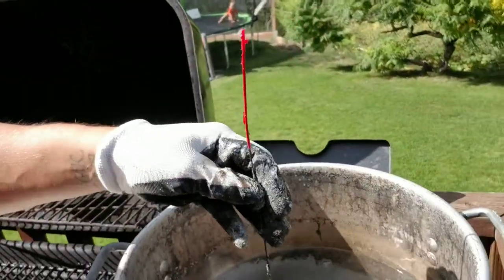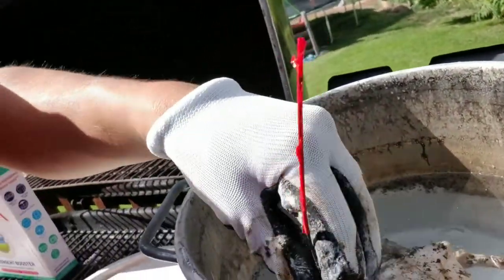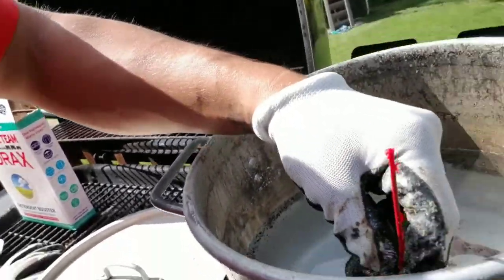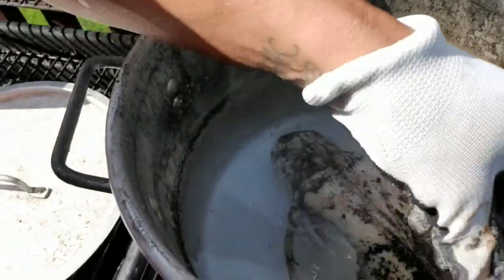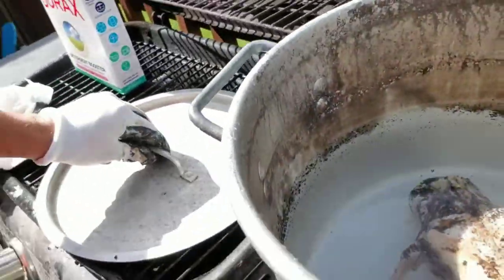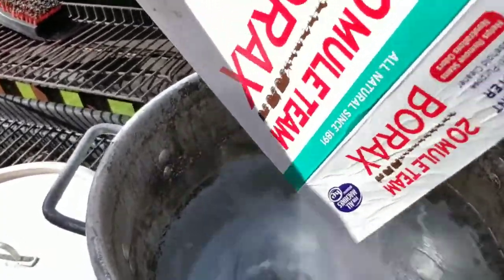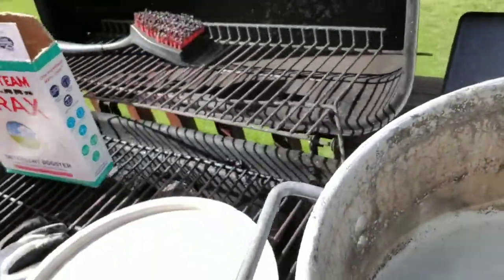I use this little wire so it's easy to pull in and out. You've got to hook it down in the jaw. There you go. Put some more borax on it to help clean it up.